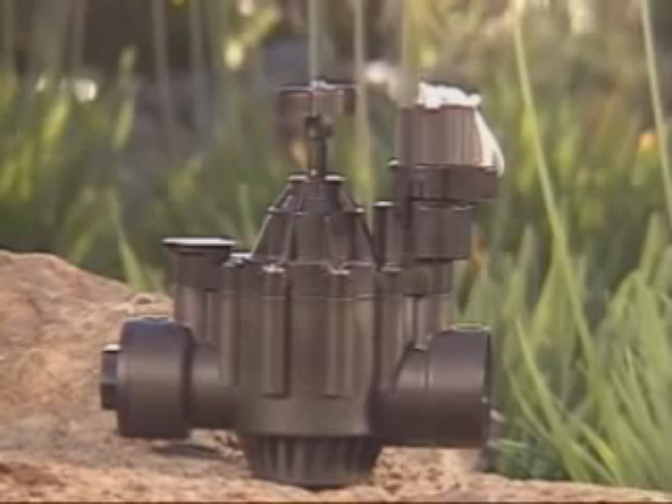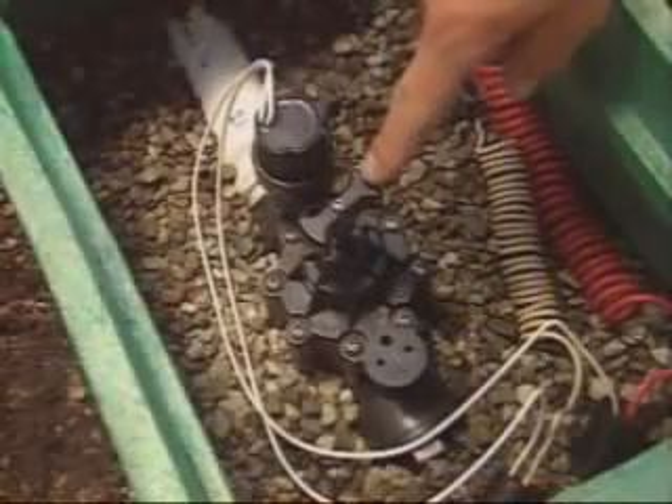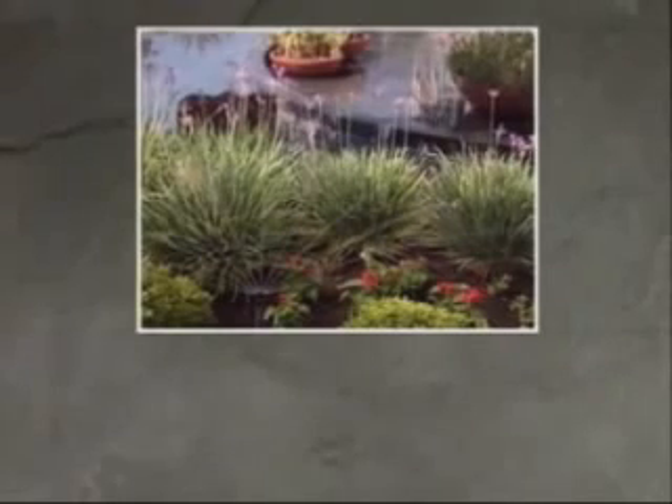The flow control stem helps you maintain the proper water flow for better sprinkler performance and water conservation. The stem was adjusted to meet the needs of your property when your system was installed. But if there's been a significant change in water pressure, you may notice certain problems.